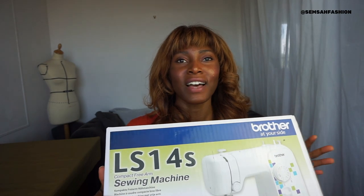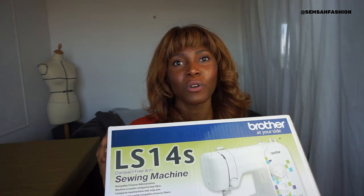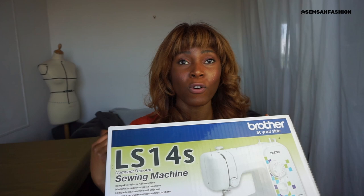This is just a review of sewing machines I found on Amazon in May 2021. These sewing machines were under 100 pounds at the time of filming. I'm going to unpack and review the first sewing machine I was excited about - a Brother, the Brother LS1242. That's a sewing machine I really looked forward to.